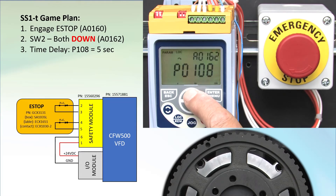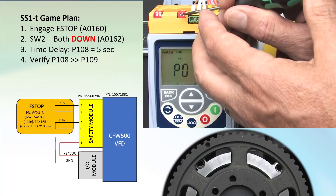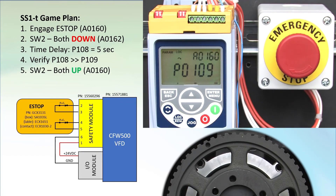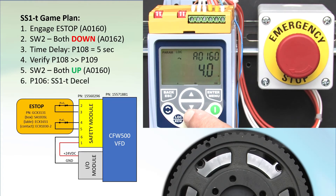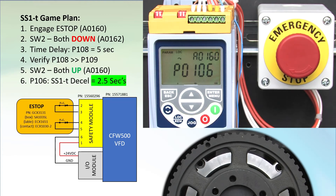The flashing display tells us we need to verify this by going to parameter 109 and pressing enter to accept that value — this forces us to make absolutely sure that's the time window we want. The display stops flashing when we're done. Move both of switch 2's switches back to the UP position to end the setup. Finally, we need to tell it how fast to decelerate the load. That's a special decel ramp in parameter 106; we want that to be 2.5 seconds.